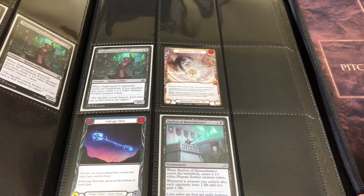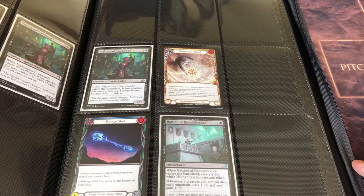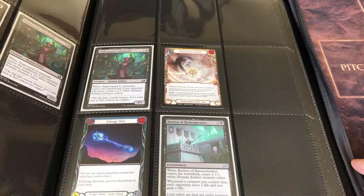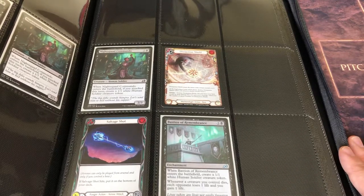This one also has the added fantastic security bonus of the zipper. So even if you were to be brutal with your binder — chuck it at walls, or your significant other decides to chuck it at your head to get your attention — these cards are staying nice and safe inside this binder. Very cool.